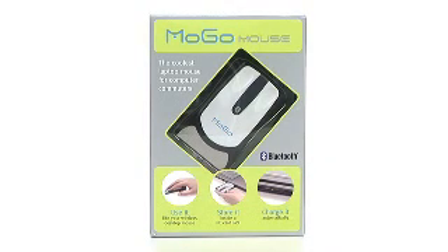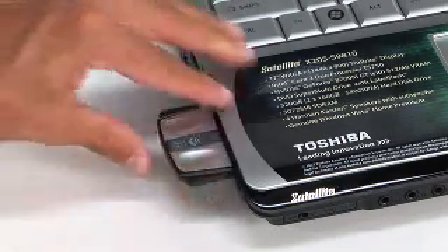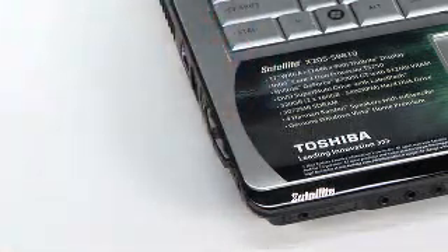Hi, my name is Mark, product specialist here at Buy.com. Today I am here to talk about the Mogo Mouse. This is a business card-sized Bluetooth enabled mouse that stores and recharges neatly inside your laptop computer's PC card slot when it's not being used.